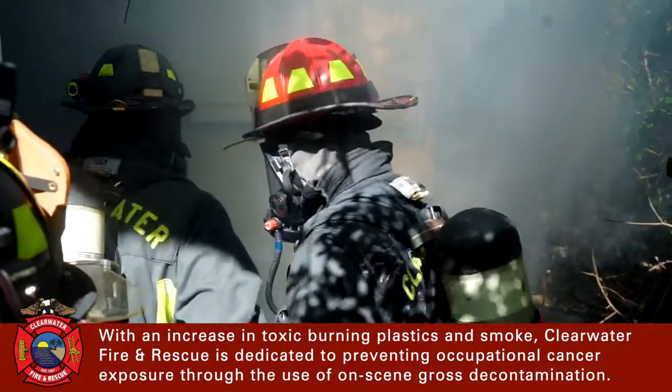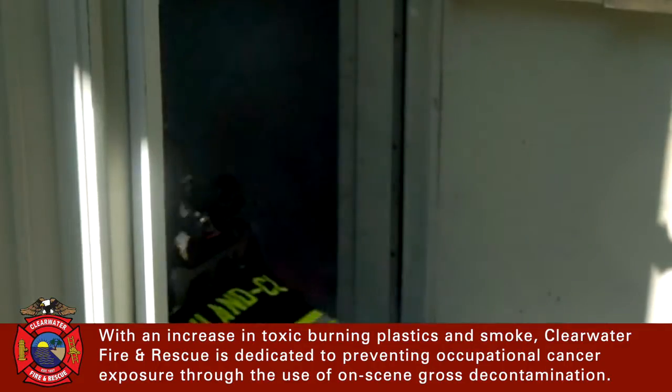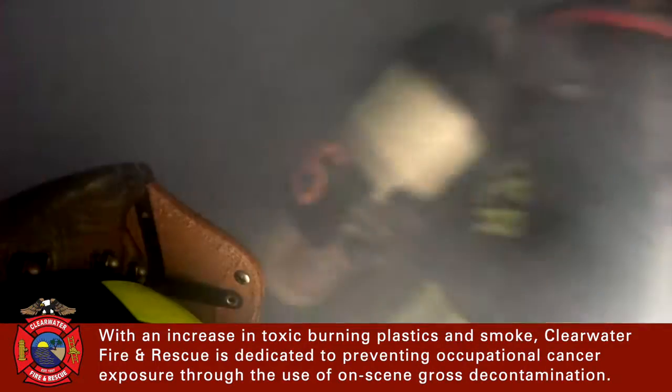With an increase in toxic burning plastics and smoke, Clearwater Fire and Rescue is dedicated to preventing occupational cancer exposure through the use of on-scene gross decontamination.